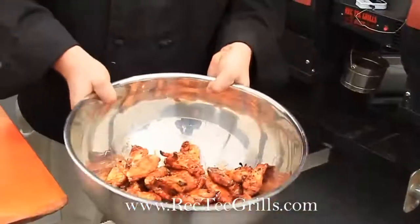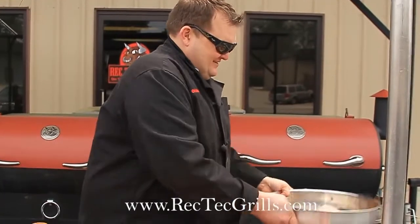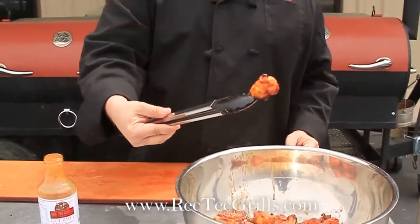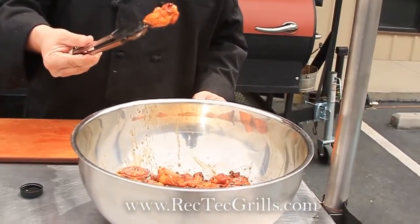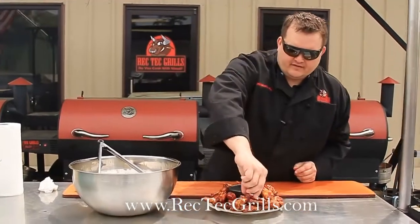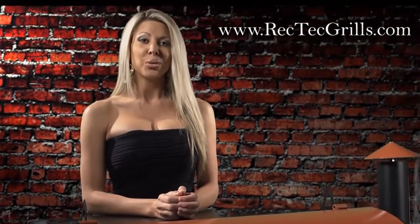Just get a nice coat. Toss them in there. And then you can see the finished wing here. Serve these with a little ranch dressing. Unbelievable — it's a little too hot to eat, so we'll show you how moist they are inside. Here we go — Rek-Tec wings, unbelievable. Take a nice wing, a little ranch. Visit Rek-Tec Grills dot com.